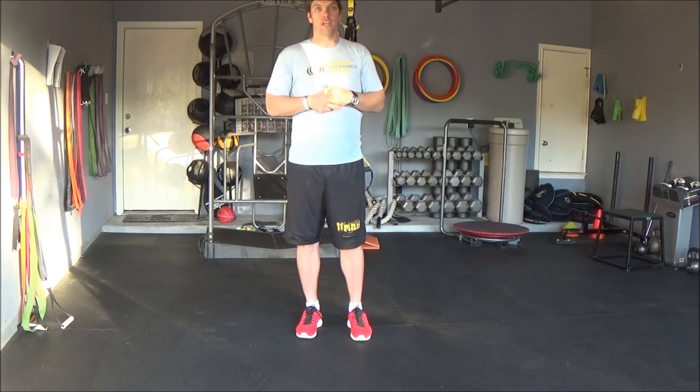Again, do this for desired reps and or time. This is the TRX shoulder stretch with rotation.